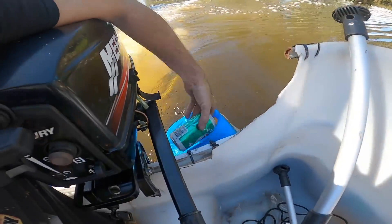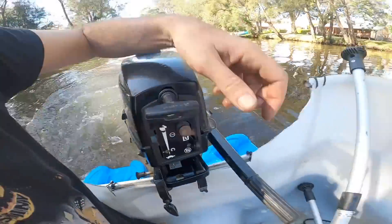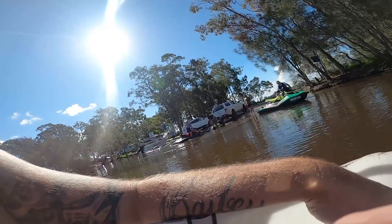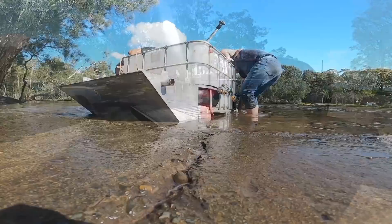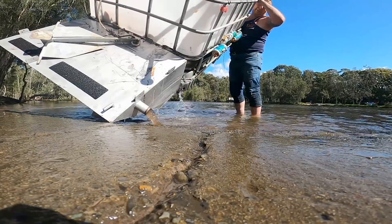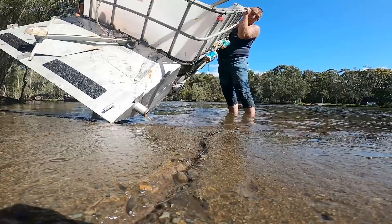One of our flotation cans came loose. These have done a great job of keeping the transom higher up. This is why testing is so important — why you need test pilots. We got a bit of water in the nose — we'll fix that with more Sikaflex. Just a bit out of the water there. We need to seal the bow.